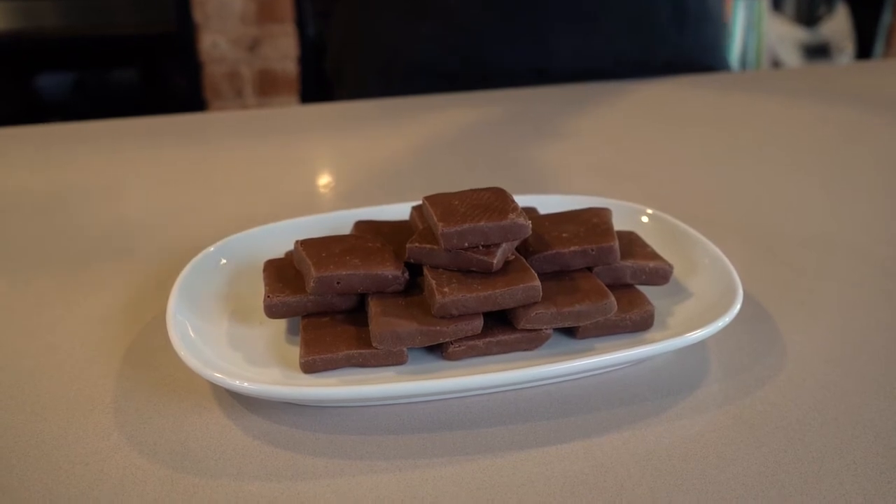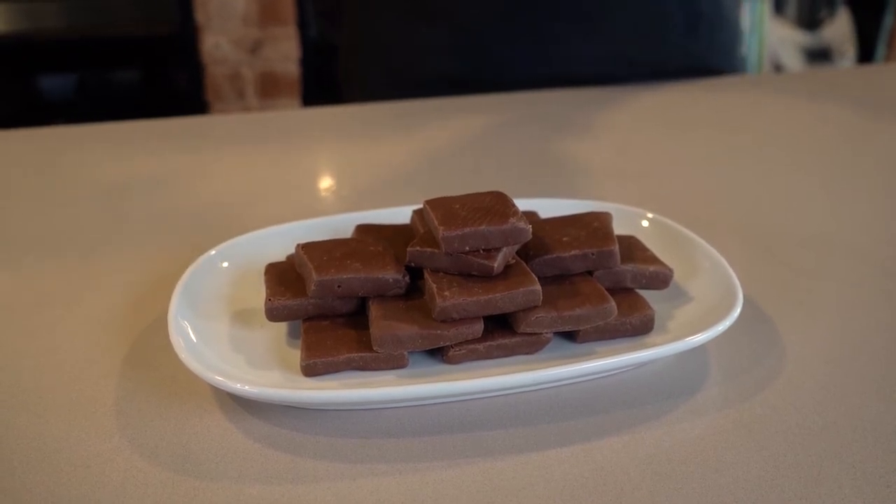Your fudge will take about six hours to set up in the fridge. When it's ready, bring it out and cut it into squares.